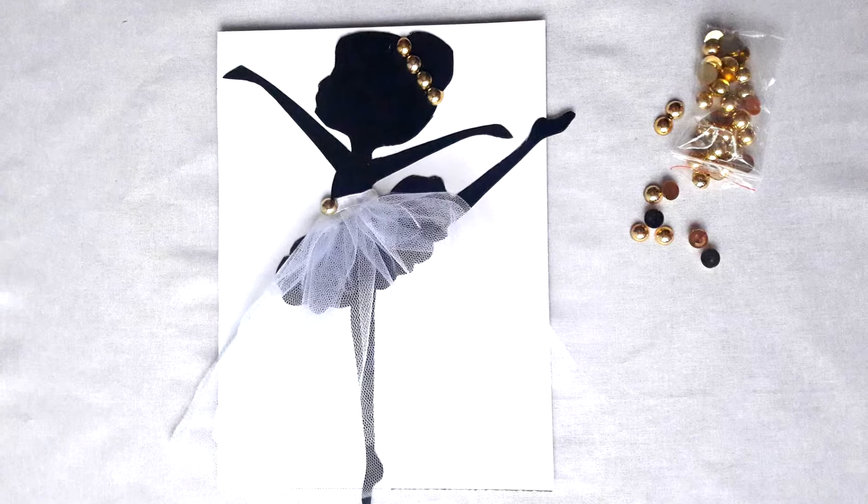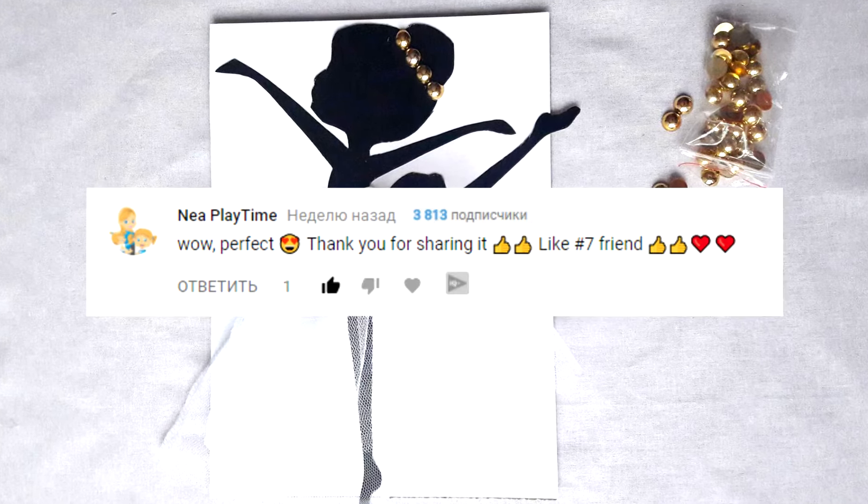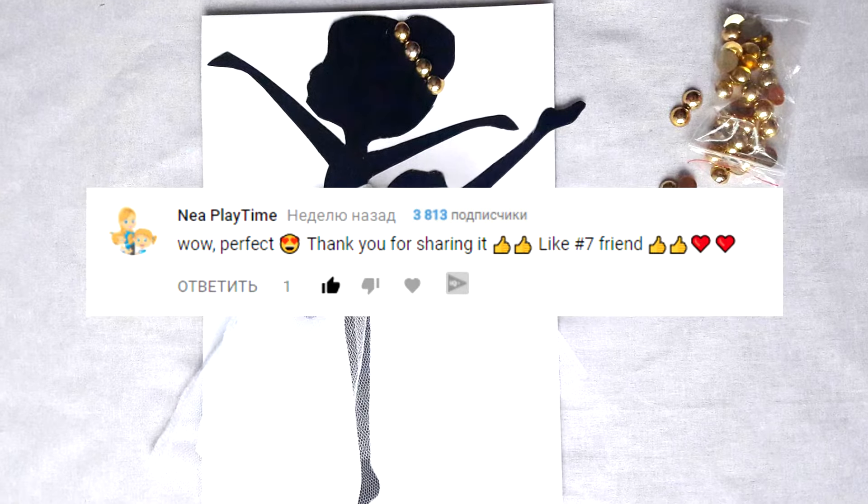Hello guys, it's Jane. I want to say thank you to Nia Plane Time for the best comment on the previous video.